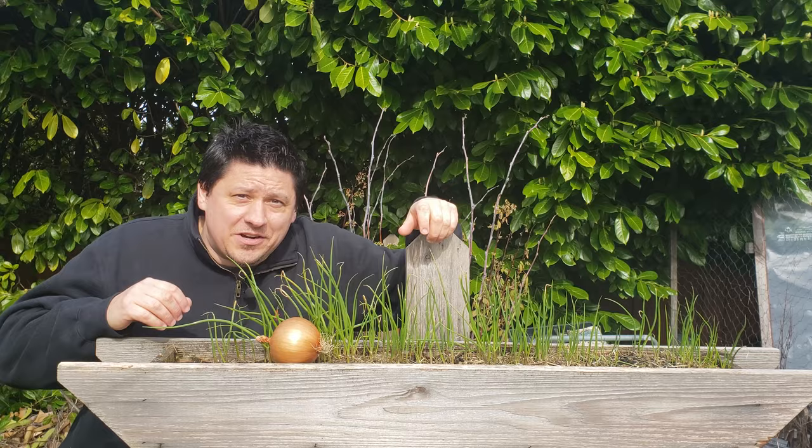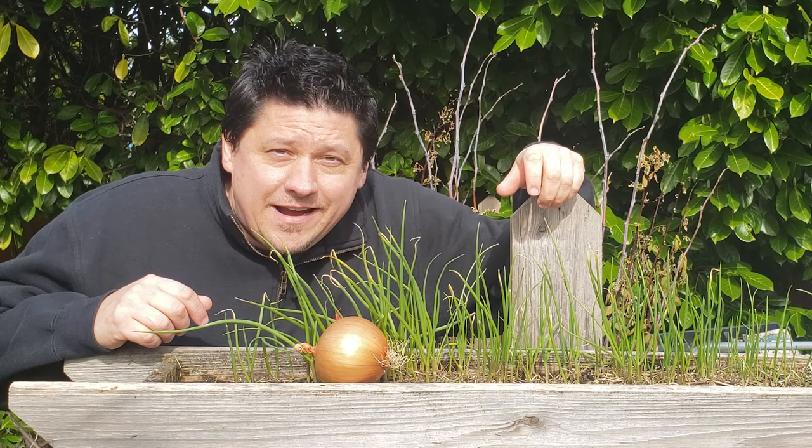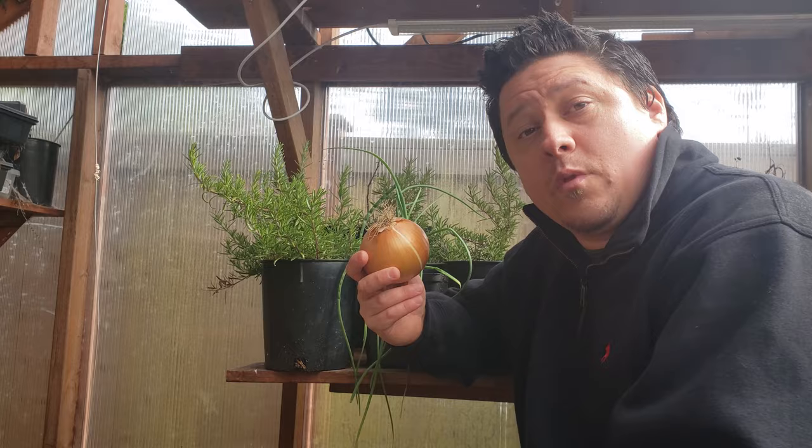Fortunately onion seeds are super easy to plant, sprout, and grow into your own onion starts. They're grown a little bit differently than your other vegetables, so let's head on inside and get into it.